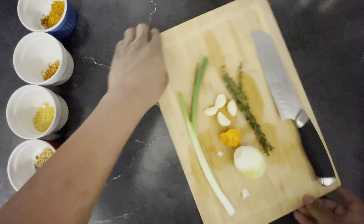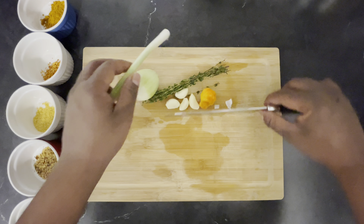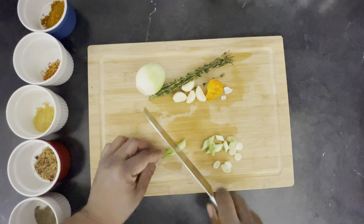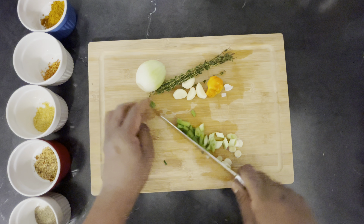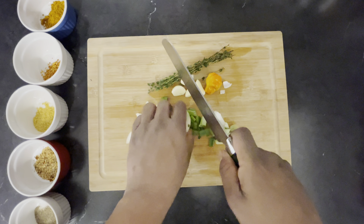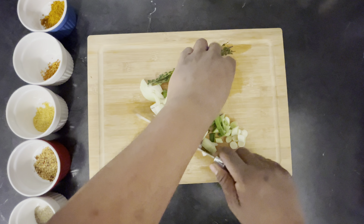So first I'm going to start by cutting up my natural seasoning. I'm just going to finely chop my seasoning. You can mix everything together even if you cut them separately, because everything is going to the pot anyway.